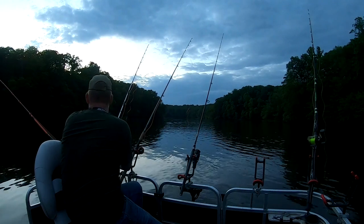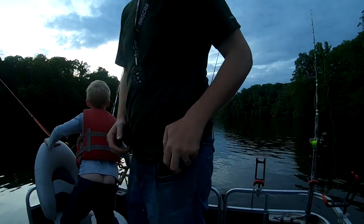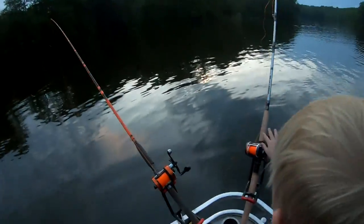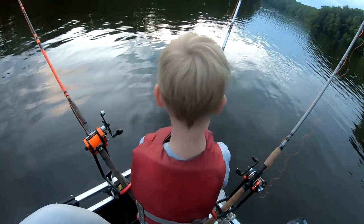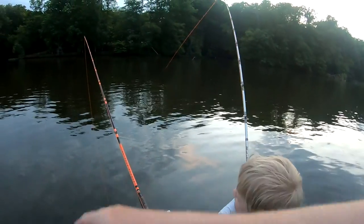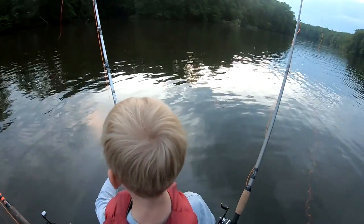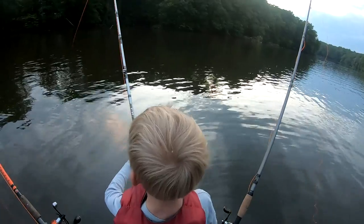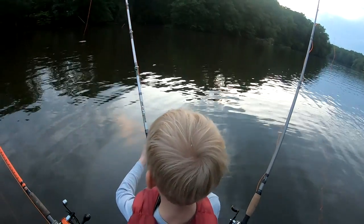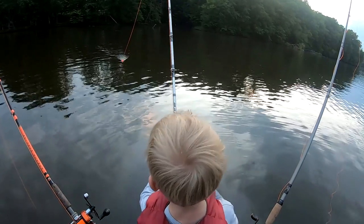Oh look at that, look at it go all the way over there Tom! Get it, go get him! That bobber was just going and then went under. Yeah, he ran off with that bobber — it went whoop and then under. Oh, I see it — whoa! He's moving. Oh, did he pop off? Yeah, he totally did.